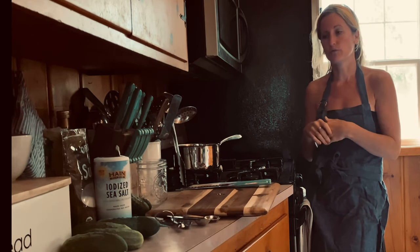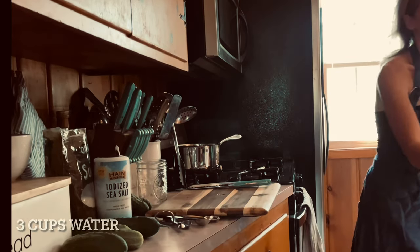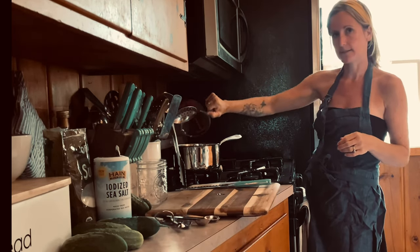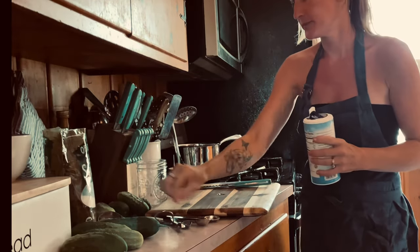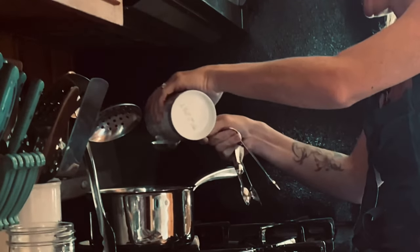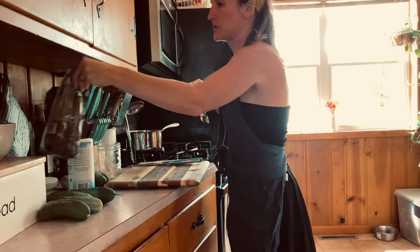So we're putting in three cups of water, then we're gonna add one and a quarter cup white distilled vinegar, then we're gonna add our salt — two tablespoons of salt — and then one tablespoon of granulated sugar. Then you're gonna bring that to a boil.